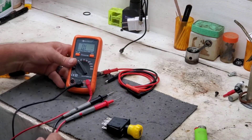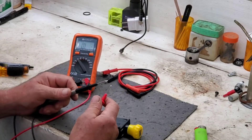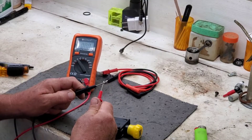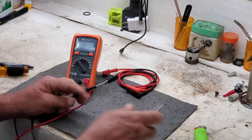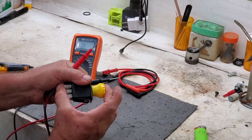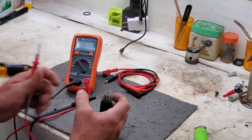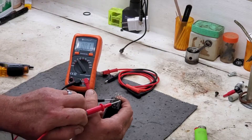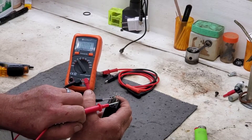Now we see — I hope y'all can see that — it says OL, overload, whatever you want to call it. And when I touch these together, you're going to see it go to zeros. That means we have continuity; they are joined together. Now let's take this switch and we're going to close it. You'll find that you have continuity between these outer blades — see the meter just go to zero? Take the terminal off, it goes open. See right there? It goes to zero.